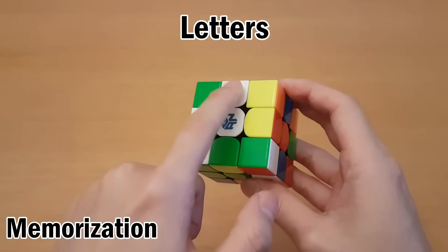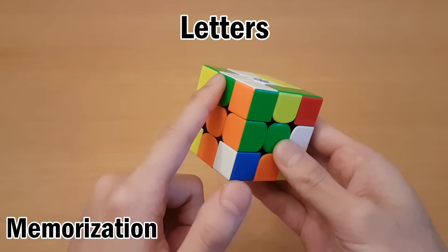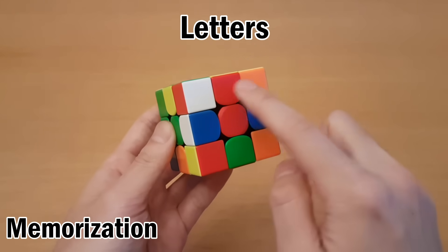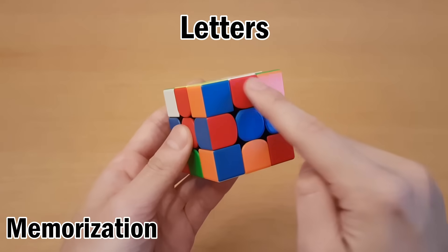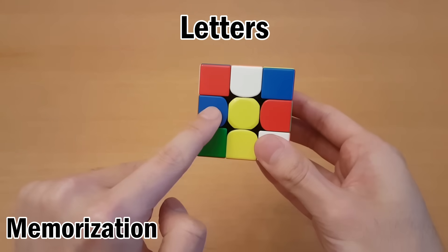For edges we start like this: A, B, C, D going around clockwise. Then we go to the left side and start at the top again: E, F, G, H, I, J, K, L, M, N, O, P, Q, R, S, T is at the back. And then to face the bottom from the front: U, V, W, X.